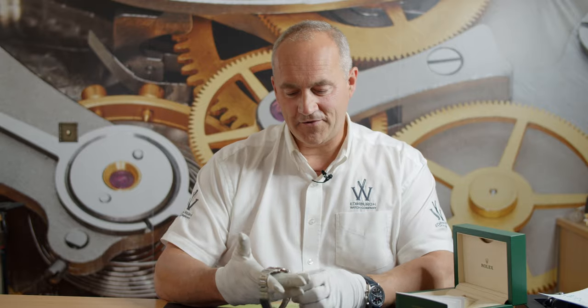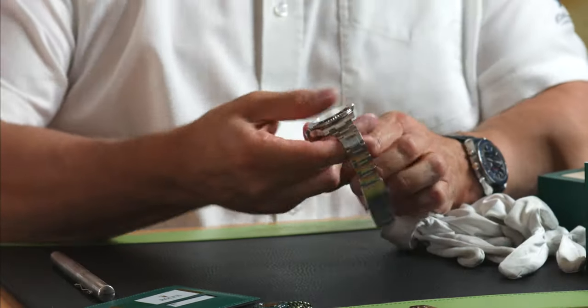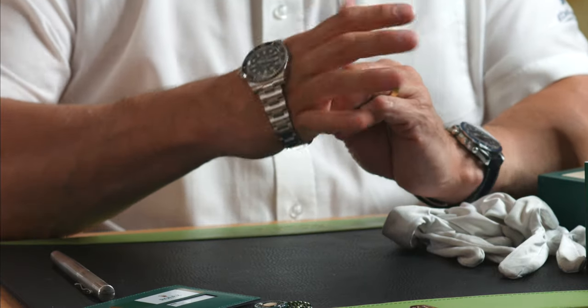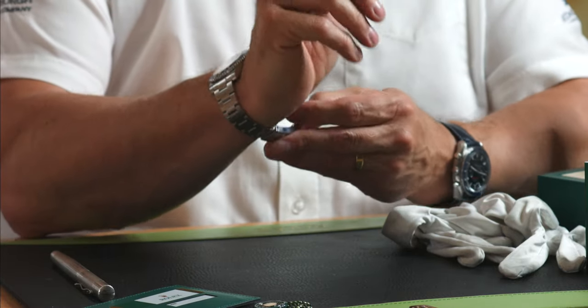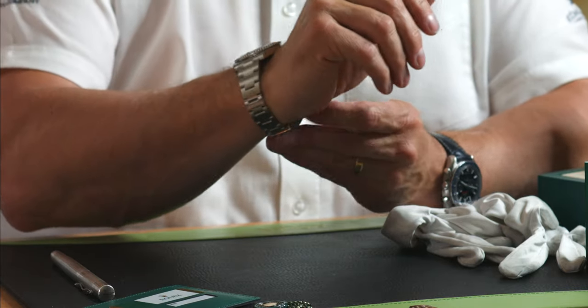So let's go and have a slightly closer look at it on the wrist. Now my wrist is actually quite big — I've got an eight inch wrist — so this is absolutely fine for me. It just locks in here — in fact that's a bit too tight — so I can pull it, slide it, click it back in and it's as easy as that. And that's on my wrist now.